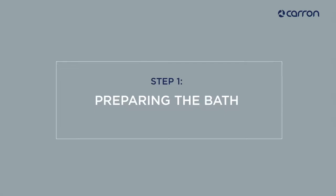Hi there, I'm Gregor and welcome to the Carand Bathroom's Bath Fitting Guide. Today we will be preparing the Quantum Integra bath for fitting.